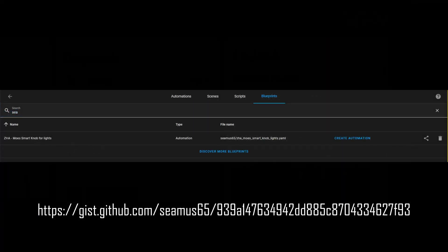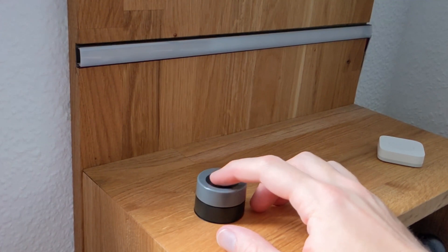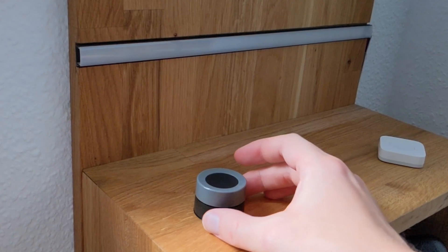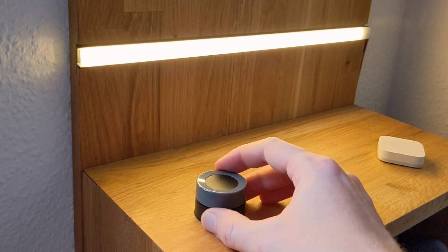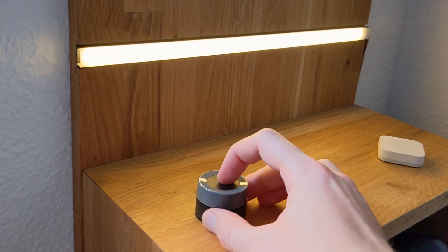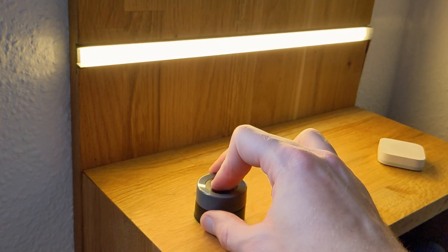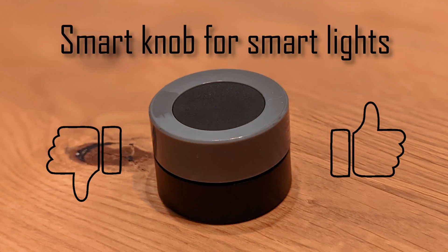For me some of those did not really work properly, but there is a great blueprint from the user CMOS65 — link in the description — that allows you to easily pair the smart knob with any dimmable light. Now a click toggles the light on or off. A rotation dims it up or down slowly. And a rotation while pressing the button will actually dim it up or down faster. Very neat. You could of course also use the same knob to control shades, heaters, or basically anything else. That is the power of a smart home.